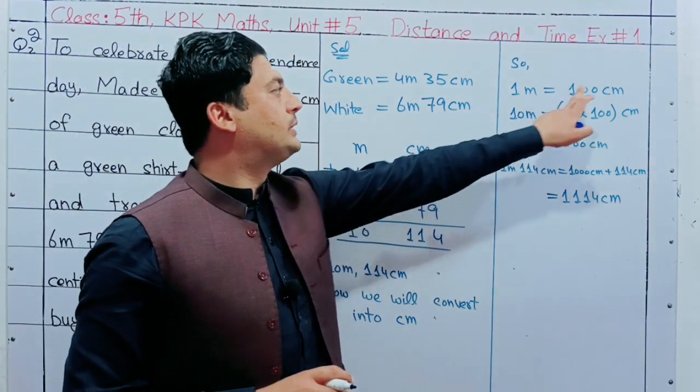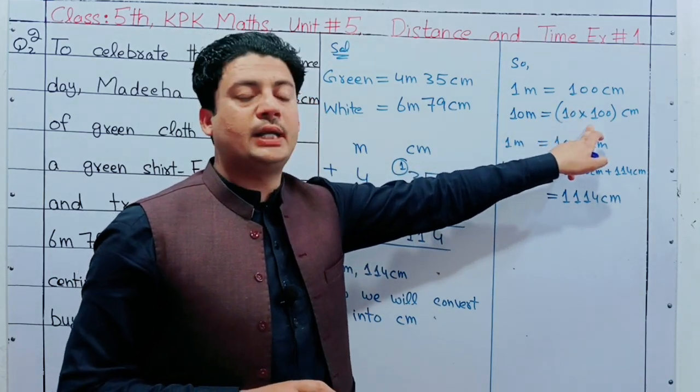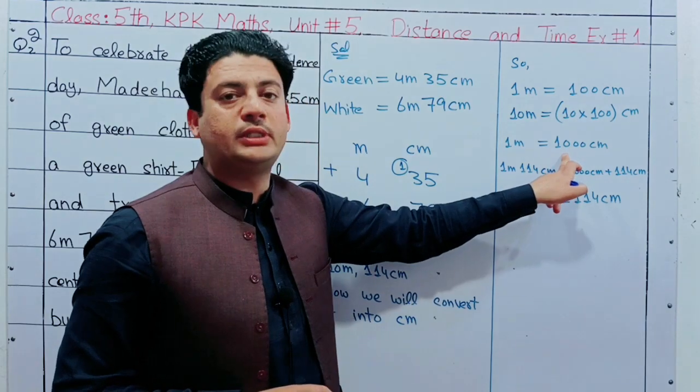That is a significant one — 10 meters equals 100 centimeters. While on this meter, 10 meters gives 1000 centimeters — one thousand centimeters.